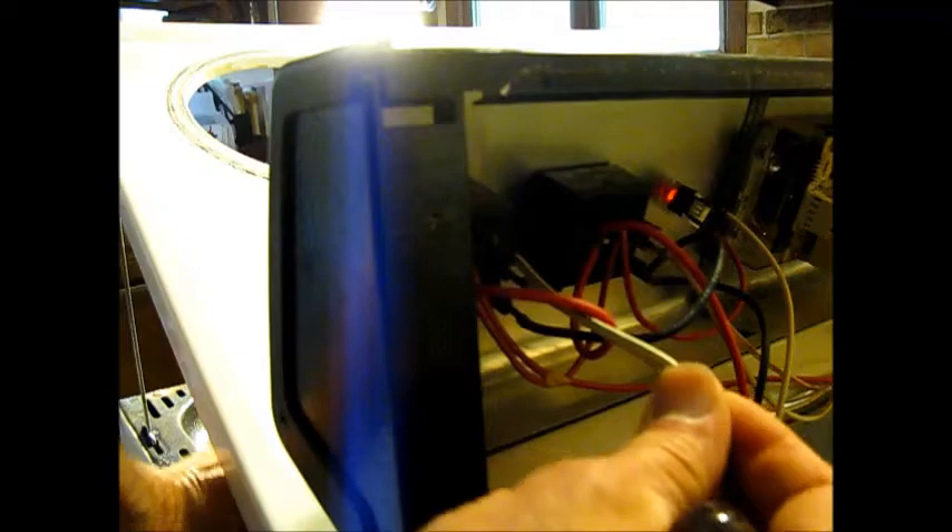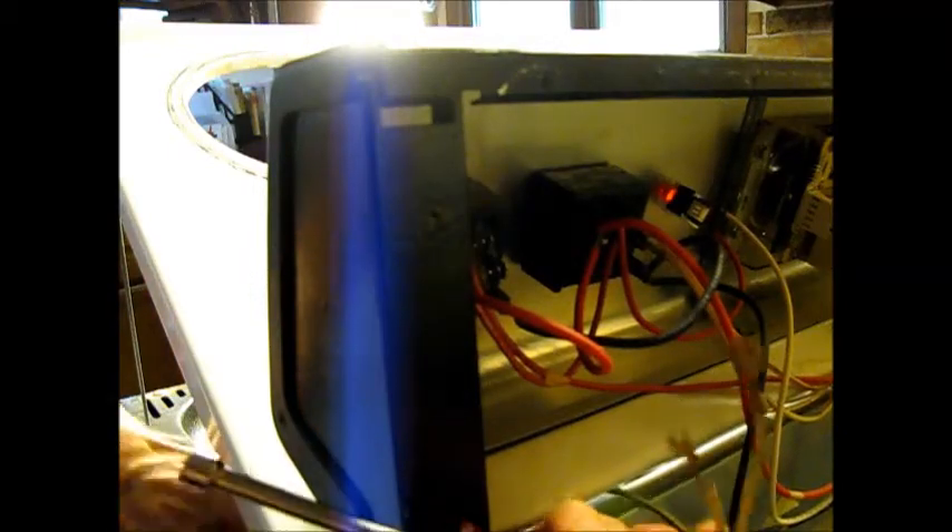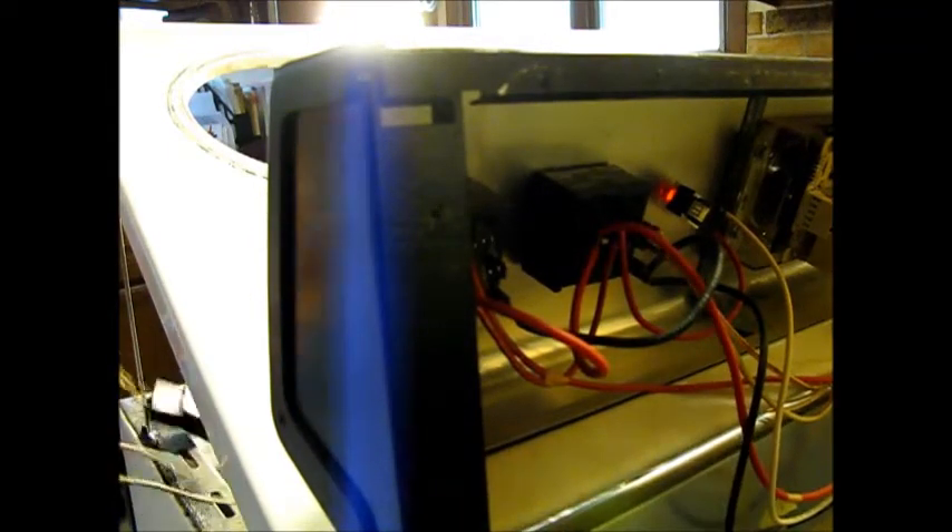These yellow wires right here are the ones coming up from our bad burner. And these just plug in here, plug into the burner control. Now it comes out. Just got to find a replacement now.